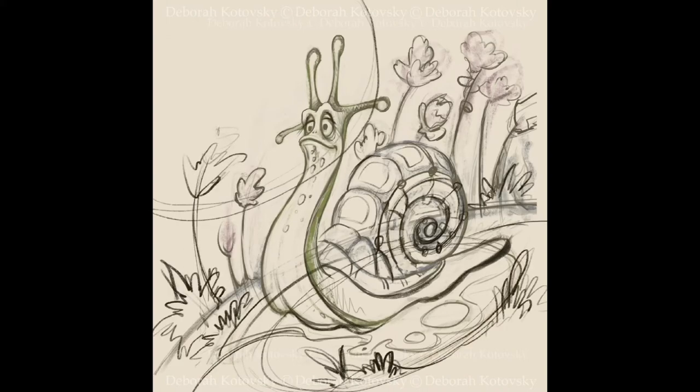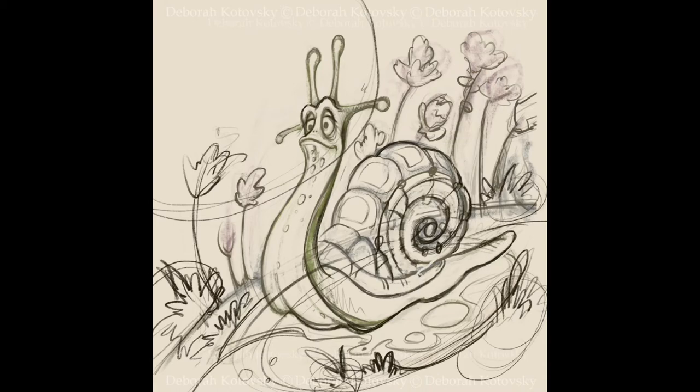Why is it called Snail 2? Because I drew another one last week. Simply, it was a nice picture but not really an illustration.